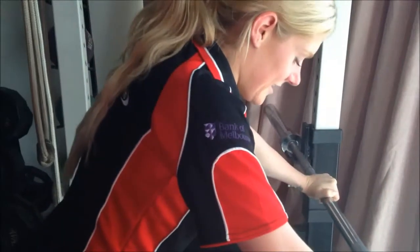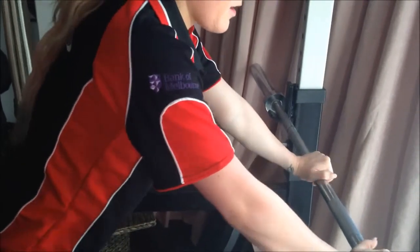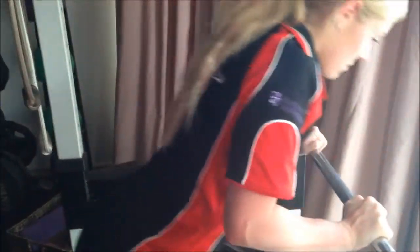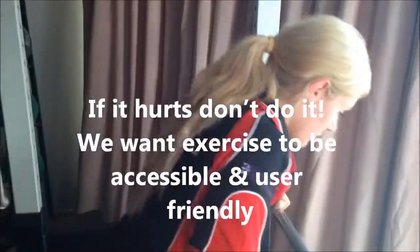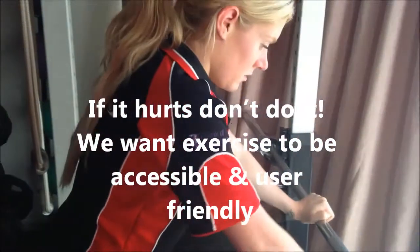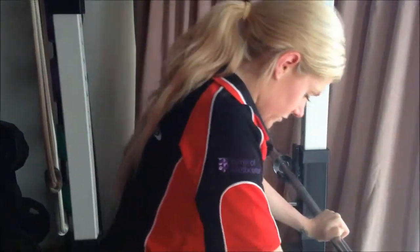Now let's try the beginner's narrow grip. Bring the arms in, elbows pointing back and keep going — so this works more triceps. This is beginners. For all of you beginners that want to see the beginner level, remember if anything hurts, just don't do it. We want this to be accessible exercise that we feel good afterwards and can function in our day-to-day lives. Is that easy peasy, Kim? Yeah. These become a lot harder after you do the other ones because your triceps are tiring.